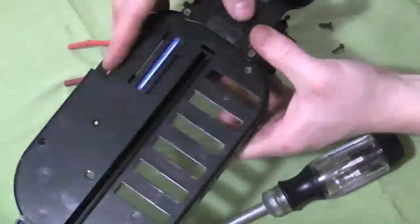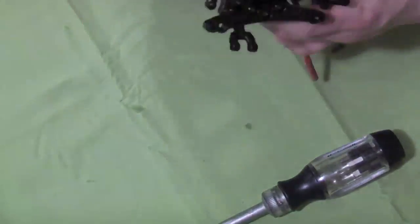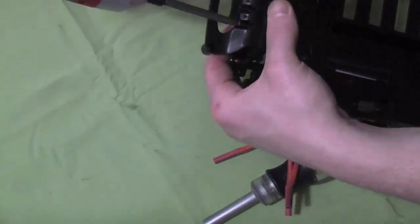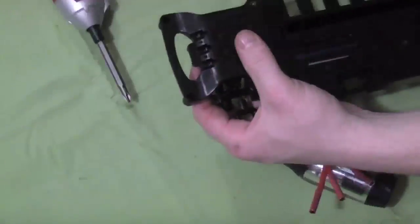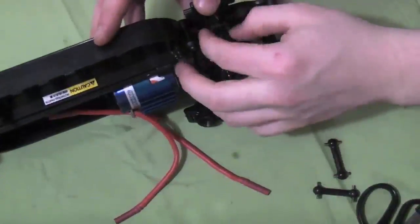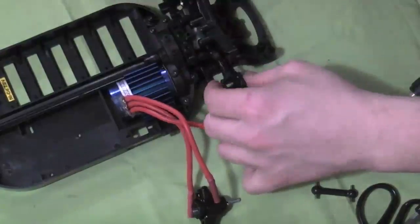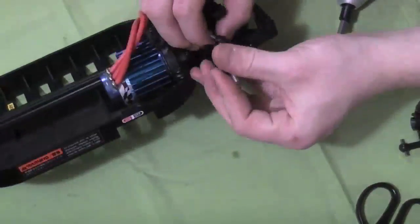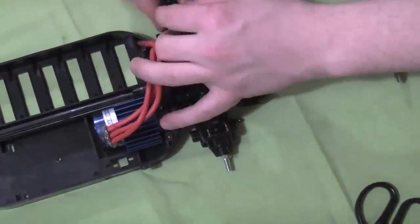Two flat screws at the bottom and then three retaining screws at the top of the diff. With the hub carriers, put the bearing in and just put the spindle through. Make sure that the dog bone is inside the diff and secure the hub carriers.